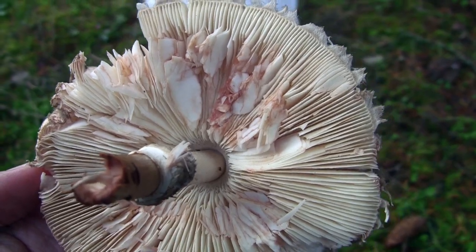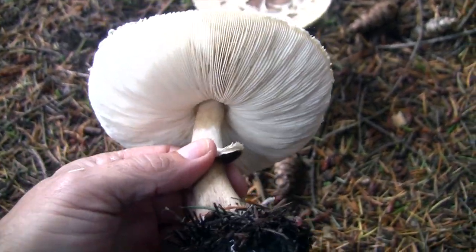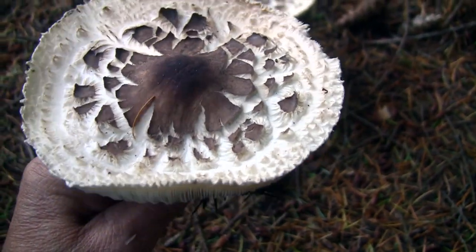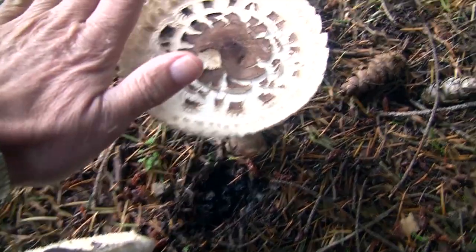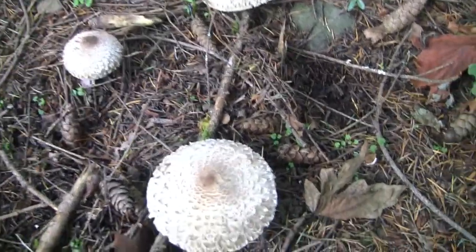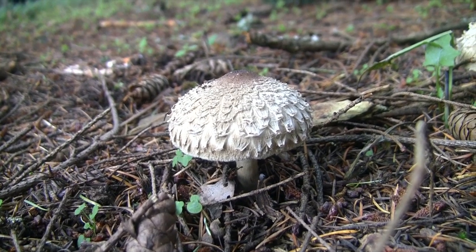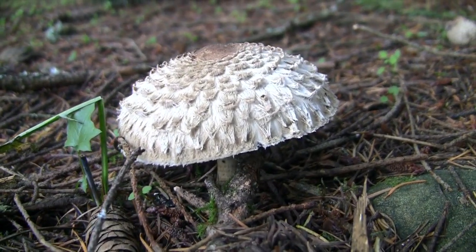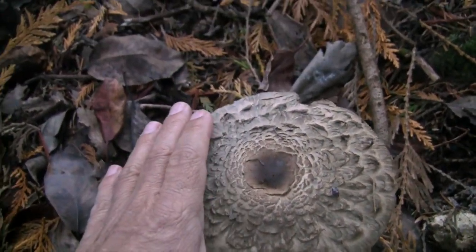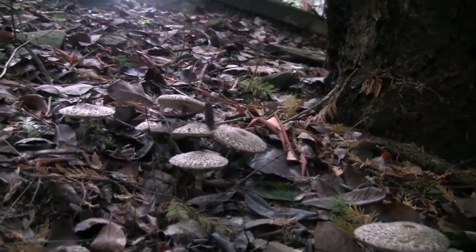According to the book, this is an edible variety, so we'll see what happens. Here are a couple that are really quite mature - well past their prime. But you can see the size of them. Here's a second clump that we've come across - not quite as big as the first batch, but there are definitely lots of them. Here's a third clump, actually pretty good size, a very good-sized patch of them.